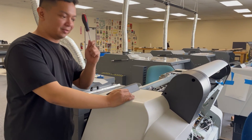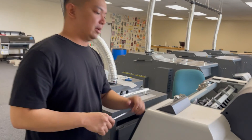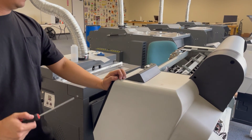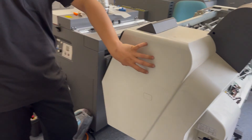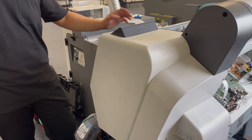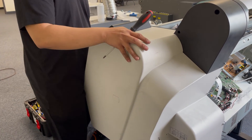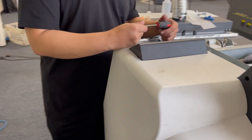Hi, this is Jay again from McLeod Technology. Today we're going to replace the capping station. To do that we need to access the inside of the right side of the printer, and what we are gonna do is remove this right cover.